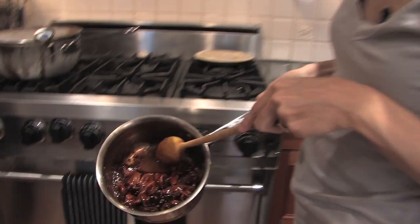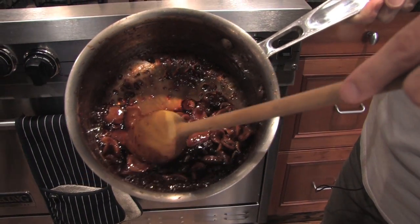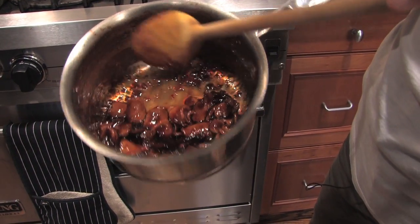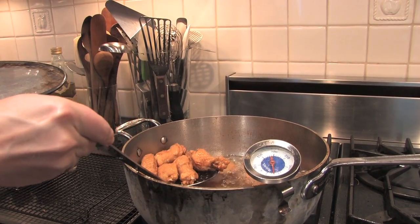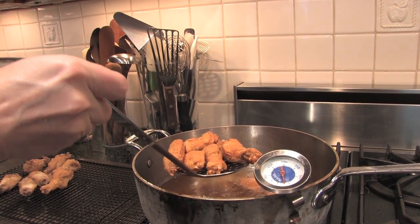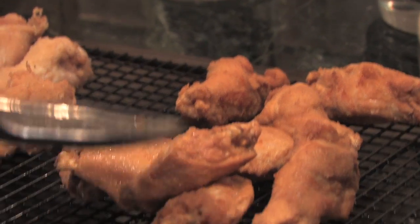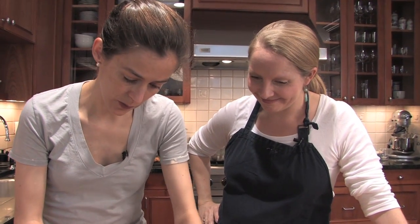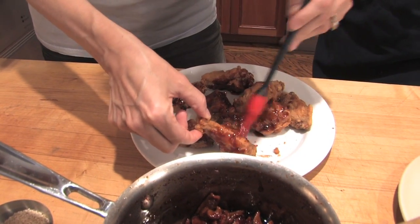There it is — there's the glaze. It's all glazy. Look at that — it's glazing the ginger, so we know it's ready. That's actually a great way to tell if it's done: if it's glazing the ginger, it's formally a glaze. They are looking really beautiful, nice and crispy. So I'm going to take out the second batch quickly and then we'll glaze away. The wings have been fried twice, and now I'm brushing some glaze on them.